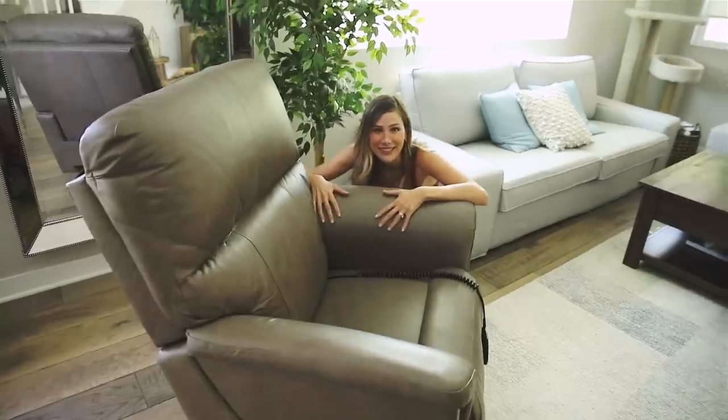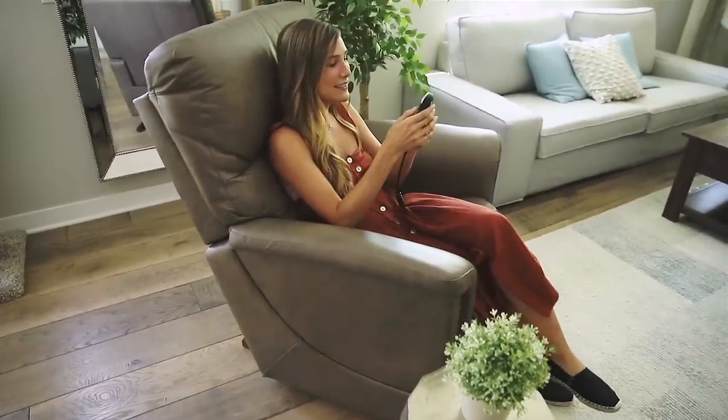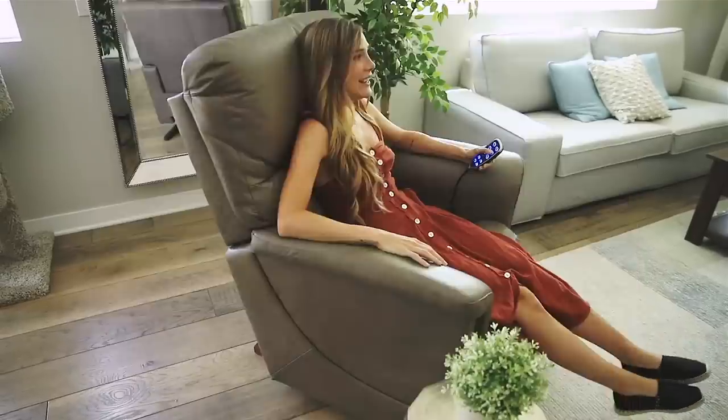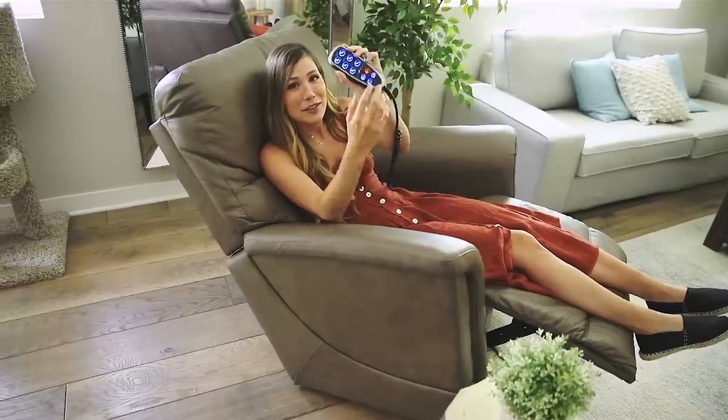Moving on to this area — this is Luthu's favorite area. I got him this chair for his birthday last year. Luthu has always wanted one of these ever since he watched Friends. He always wanted his very own Rosita, and now he has it. It has heat. It has massage. I feel like a spokesperson for them.